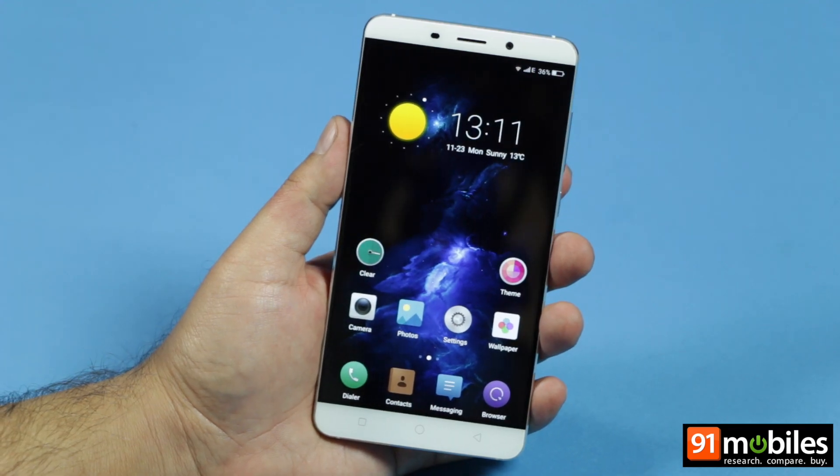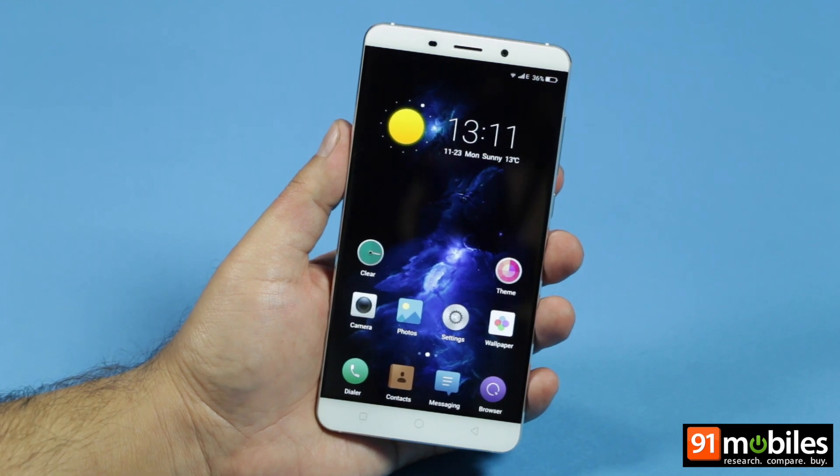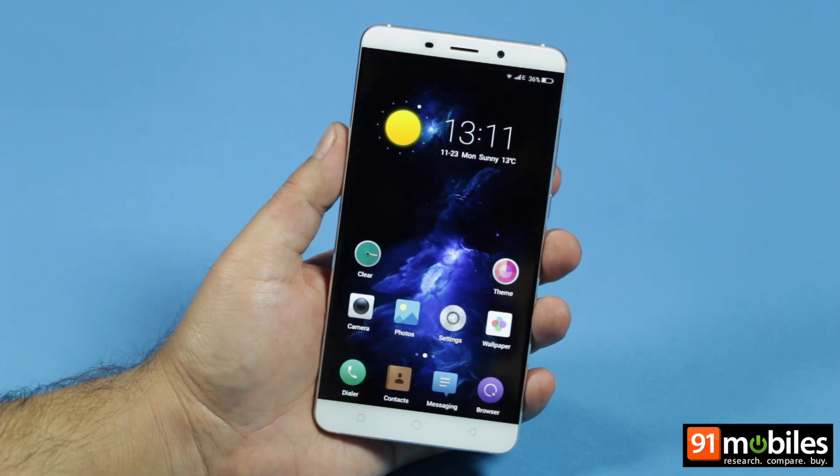Hi guys. Chinese brand Chiku is making its Indian debut with the QTERA, which is a premium phablet.